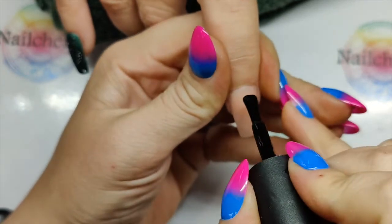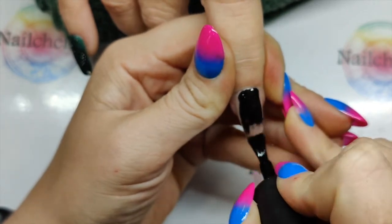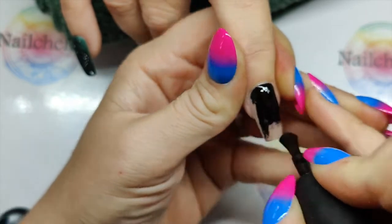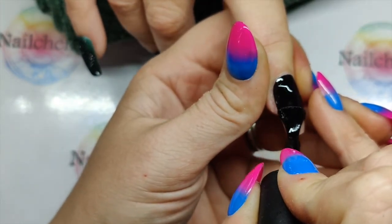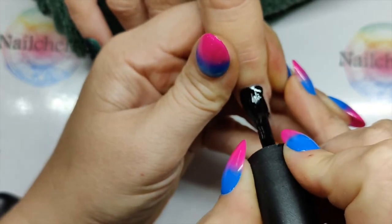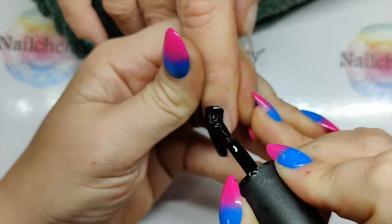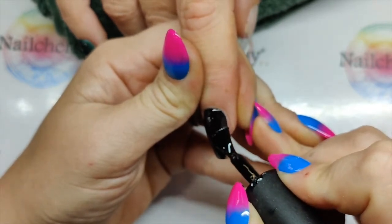It's very important to do nice thin coats with this because it's so pigmented. It does need thin coats. It's very tempting just to slap it all on and try to get it all done in one coat. Sometimes, depending on what you're doing with the nail and what base you've got down, you can get away with one coat. But make sure it's a real nice thin layer.